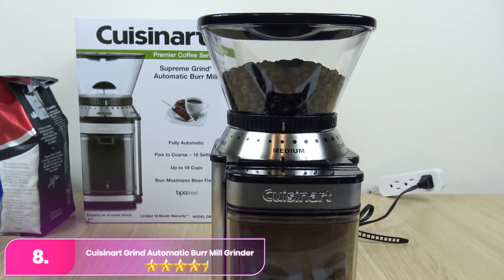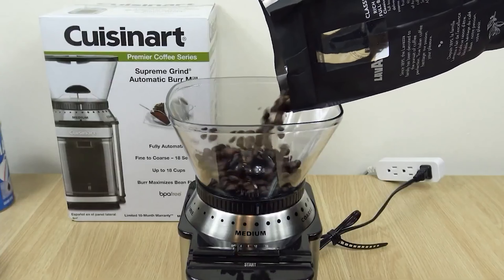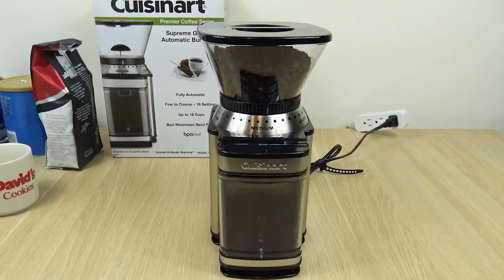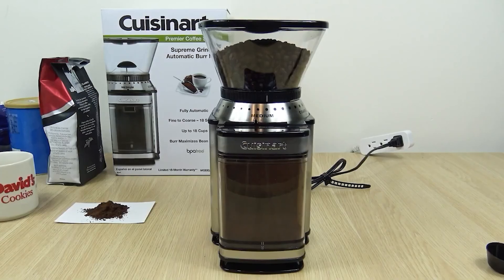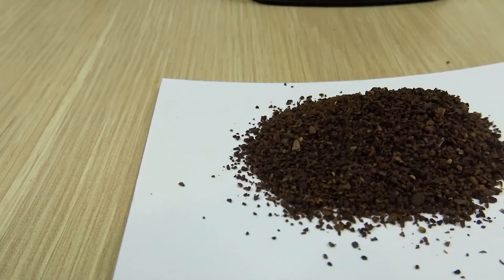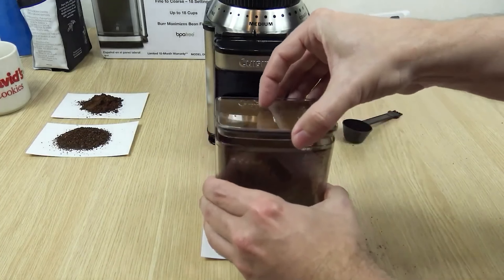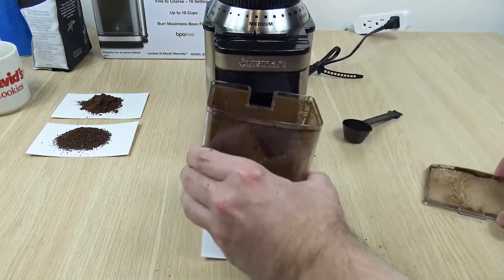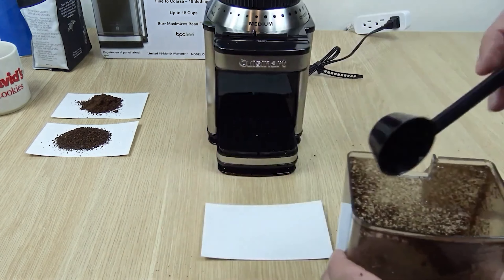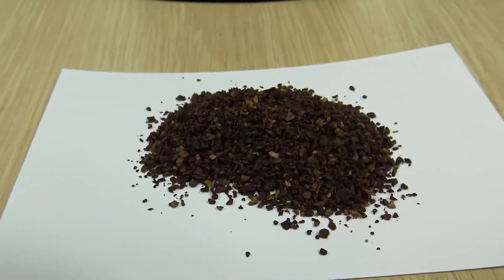Number 8: Cuisinart Supreme Grind Automatic Burr Mill Grinder. The Cuisinart is a popular choice for those seeking an affordable and reliable coffee grinding experience. Equipped with burr-style blades, it boasts 18 grind settings ranging from fine to coarse, catering to various brewing methods from espresso to French press. Simply fill the bean hopper, adjust the grind size using the selector dial, set the number of cups if desired, and initiate grinding with the push of a button. The grinder's compact footprint saves space on countertops and includes a built-in cord storage feature. While cleaning may involve disassembling parts, most components are dishwasher safe, facilitating easy maintenance.